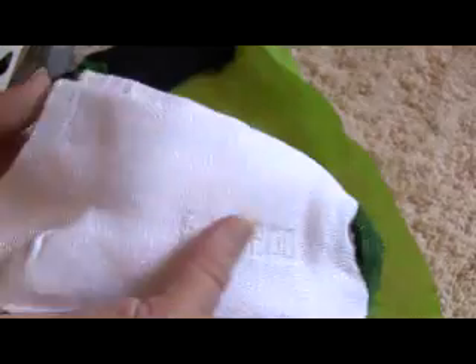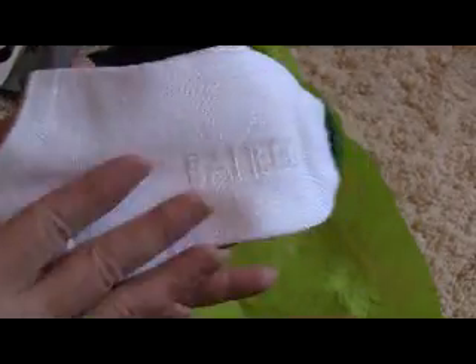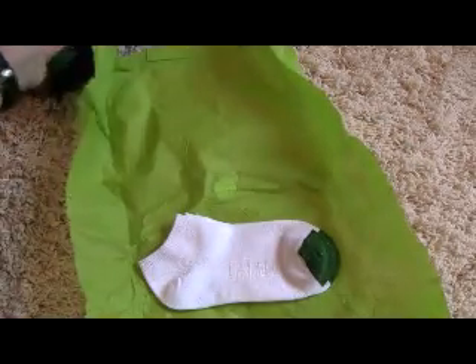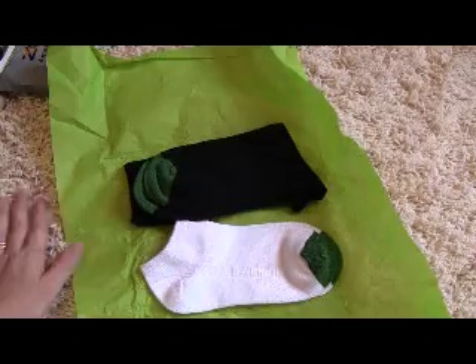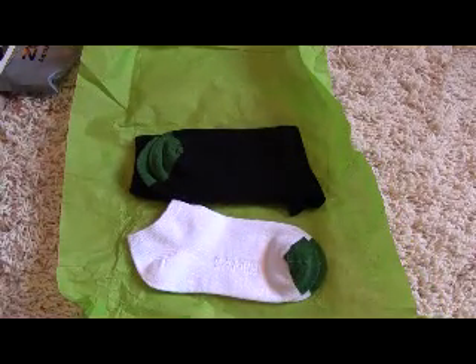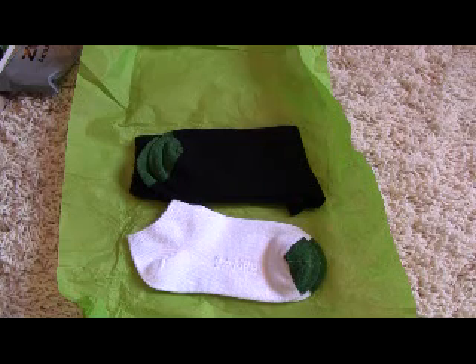They are just the most comfortable socks I've ever put on my feet. If you want to try them out, you can go to Sockster.com — I'll include the link below. I'm also doing a giveaway for one month of socks, which is three pairs. You can enter on my website at SubscriptionBoxMom.com — I'll include the exact link below. Thanks for watching and make sure to enter my giveaway.